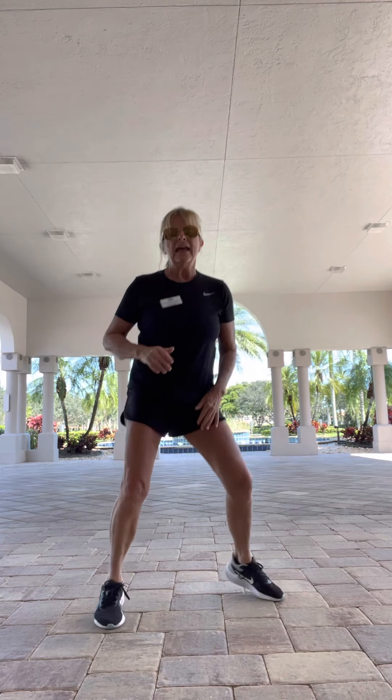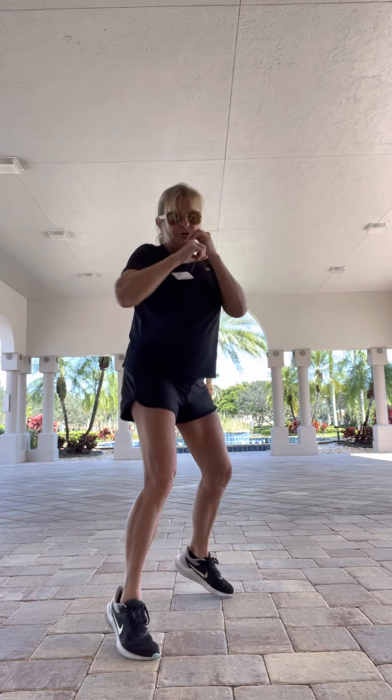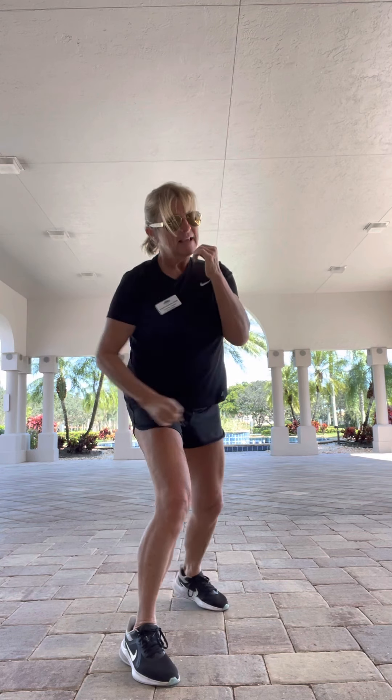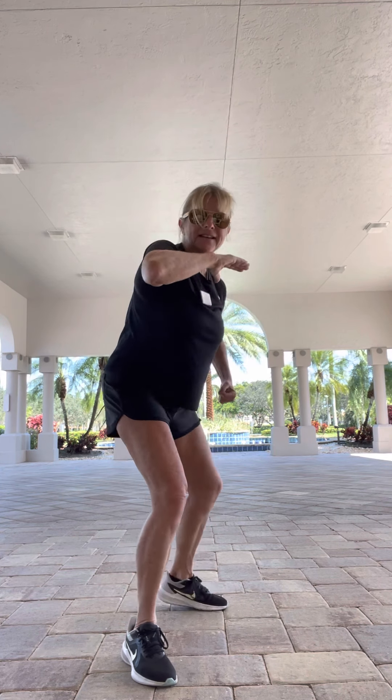March it wide. Boxer shuffle left — angle it front. I'm going to go through those six punches: left jab, right cross — pivot on that right ball of the foot — left hook, right uppercut. Then an easy right kick — slow, go. Last four, three, two. And march right. March it wide. Boxer shuffle — angle front. Right jab, left cross, right hook, left upper, then a left kick. Four, three, two. And march.